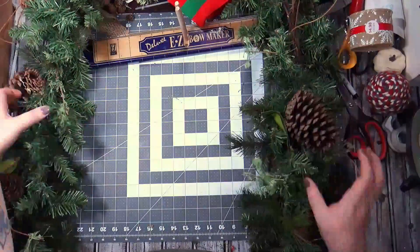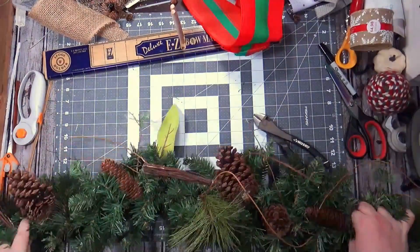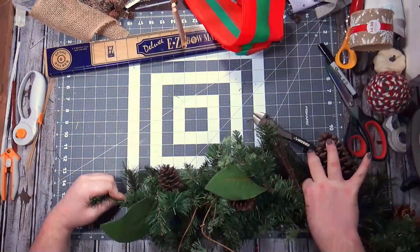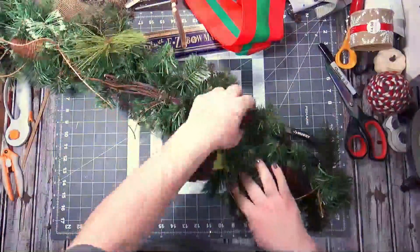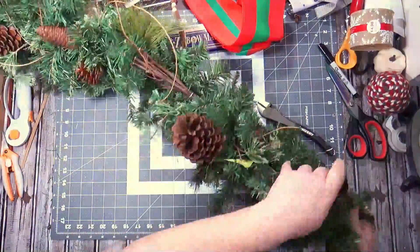After this I was exhausted — I was like I'm not doing this anymore, it's too much work. But I am measuring it; it's like five and a half feet. The window it's going on is five feet, so it's pretty good.